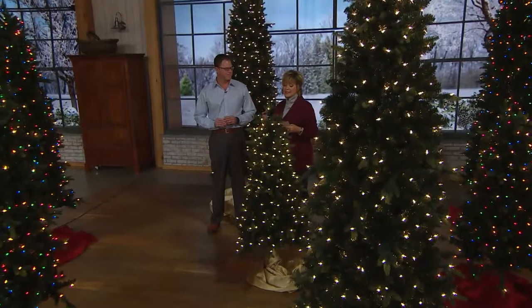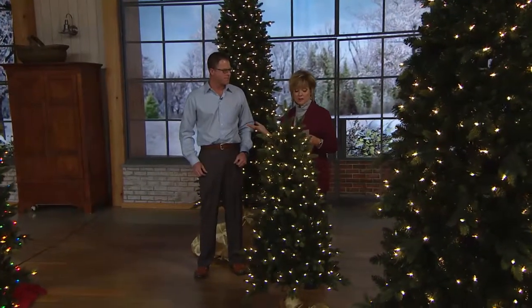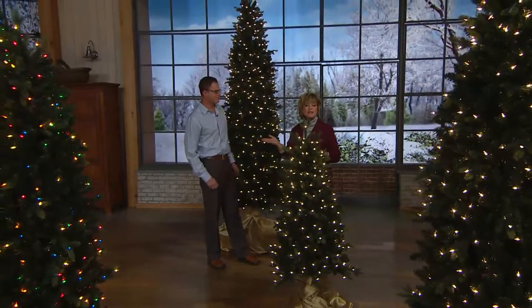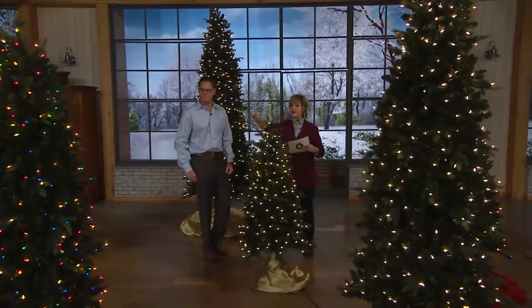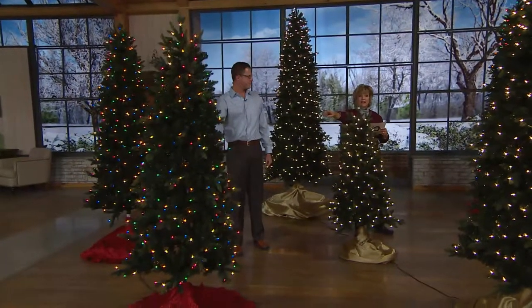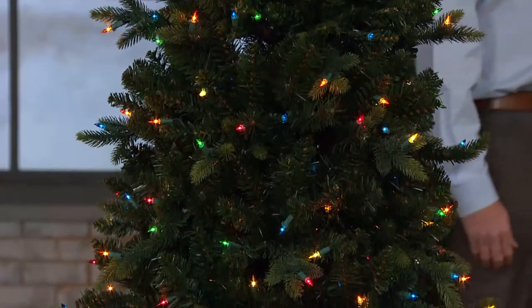This one is on six easy payments starting at just $26.50, and we have four sizes: the tallest being nine feet which is under $72 per payment. You're going to choose between clear or multi. The other sizes are the five foot tree, the six and a half foot, the seven and a half foot, and then the nine foot tree behind us. Chad, these are really special — I know you have lots to talk about.